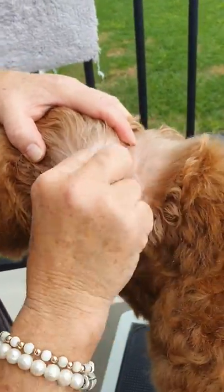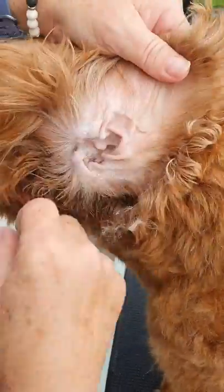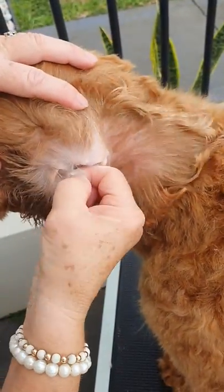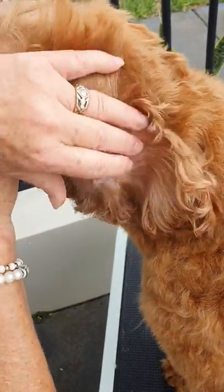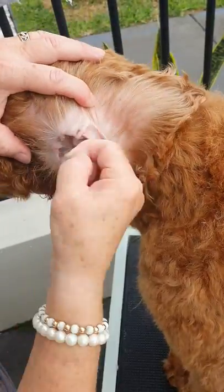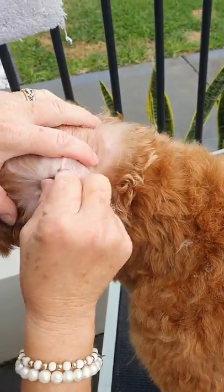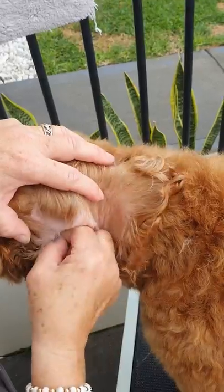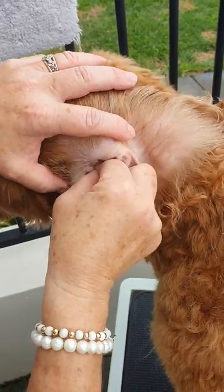Then, tiny bits at a time, pluck the hair out. Ignore any reaction from the dog because the more you react, the more the dog is going to react. Even my older girls sometimes will have a little bit of an objection. When I'm doing it, I just ignore it — my tone doesn't change, I just do it with confidence. Get your fingers in there and just pull out little bits of hair until it's nice and clean and dry.